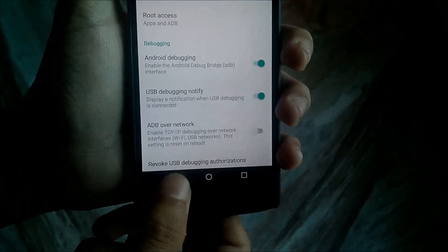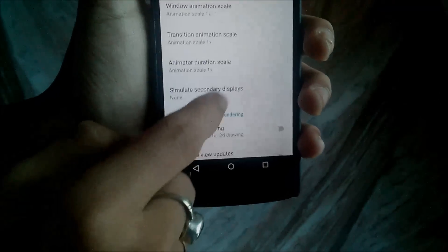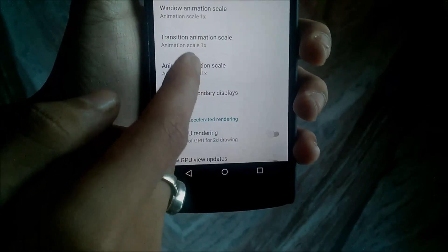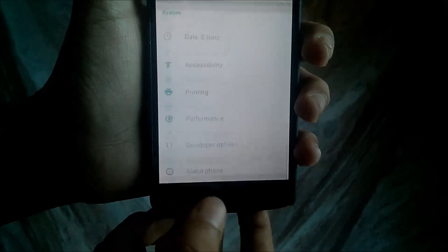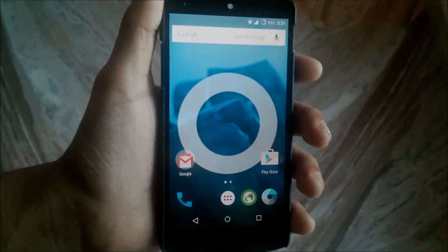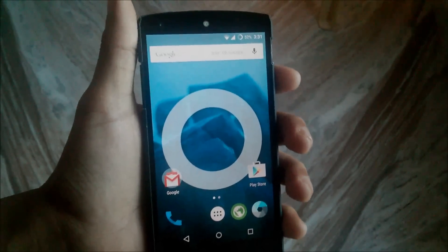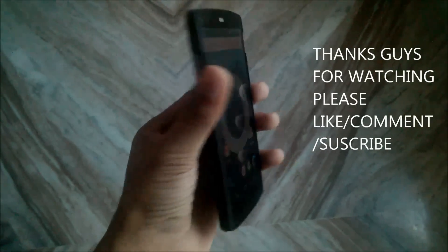In Developer Mode you also have Android Debugging and you can change the animation speed. There is the Window Animation scale — you can increase or decrease it — then Transition Animation scale and Animator Duration scale. This is the CyanogenMod ROM and it is pretty stable, so you can use it as your daily driver.